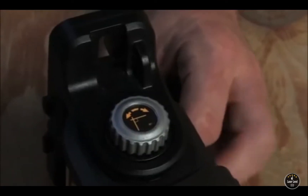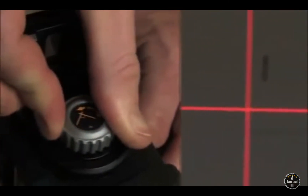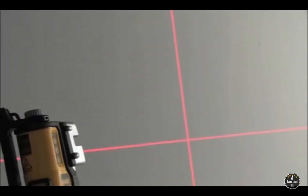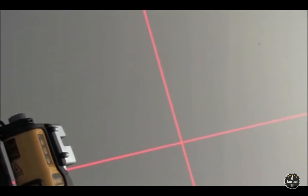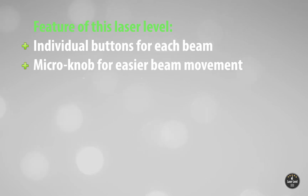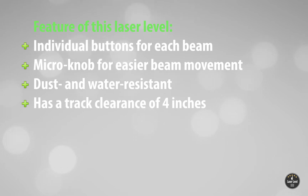Individual buttons help you save power. It uses four AA batteries and you can expect a runtime of more than 30 hours. Battery life is good in this DeWalt laser level compared to other models on this list. The storage kit allows extra space for backup batteries. Key features include individual buttons for each beam, a micro knob for easier beam movement, dust and water resistance, and a track clearance of four inches.